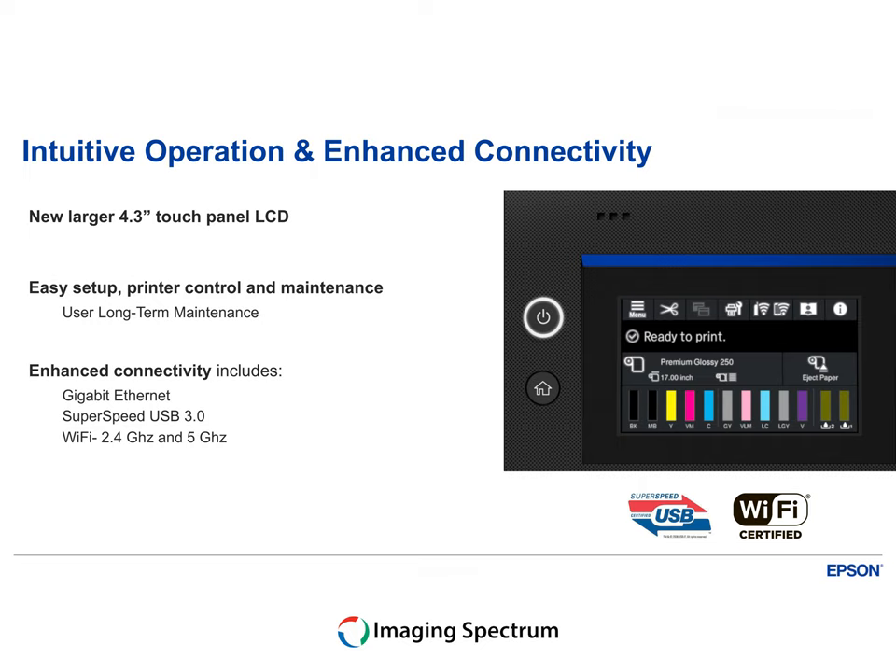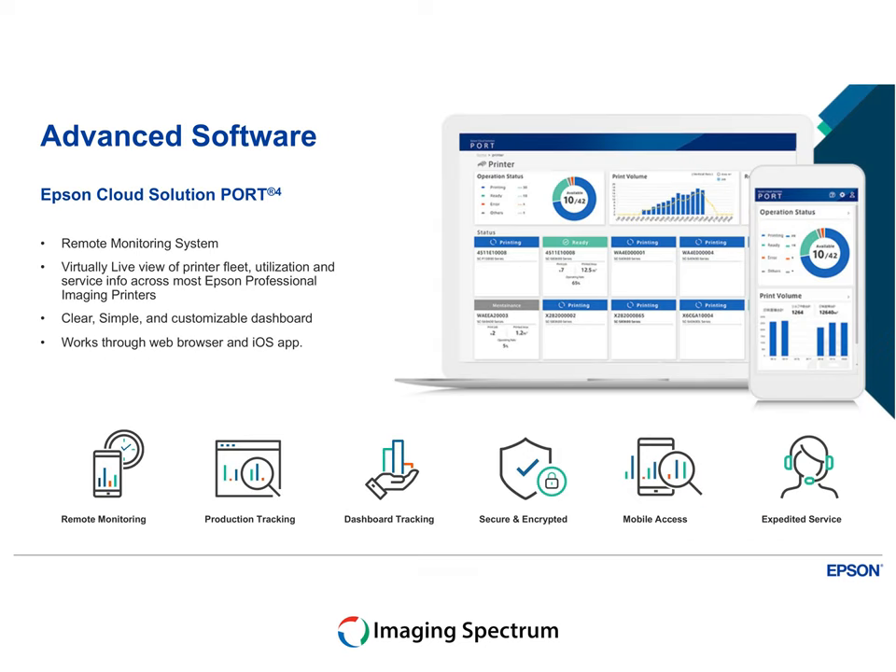Navigate seamlessly with the new 4.3 inch touch LCD, with the freedom of Wi-Fi connectivity, and unlock the potential with Epson cloud solution port support.